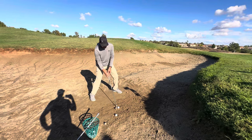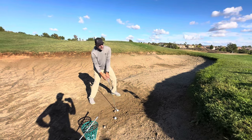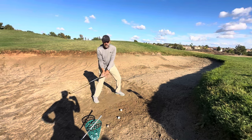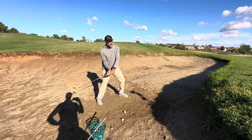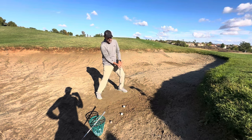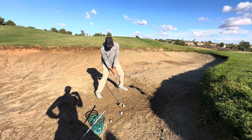Another trick would be to really go strong with the left wrist and weak with the right. That'll really get that face to rotate open. When I do that, I can feel in my wrist how much. So from here, I almost have no chance of that toe out racing the heel, keeping the bounce as the main point of contact with the sand.